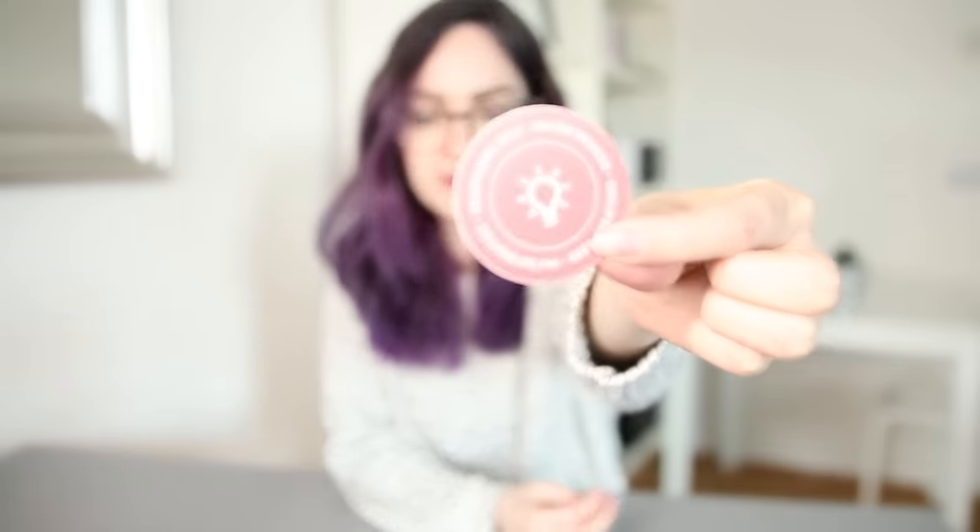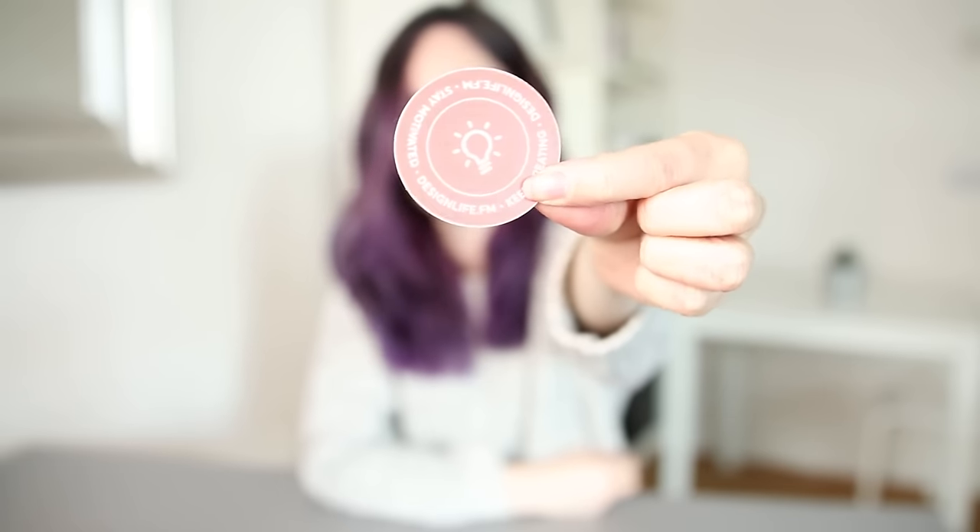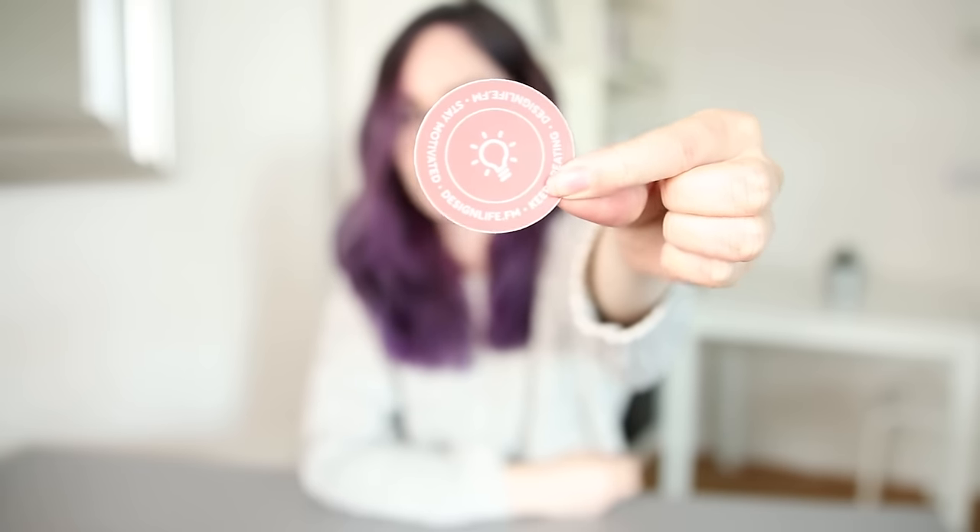First up, this orange one here, which obviously matches the colour of the Make Things sticker. It says 'Stay Motivated, Keep Creating,' which is a nice little reminder. The light bulb is meant to symbolise ideas, which is obviously something you need for side projects.